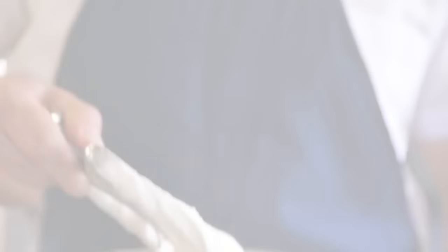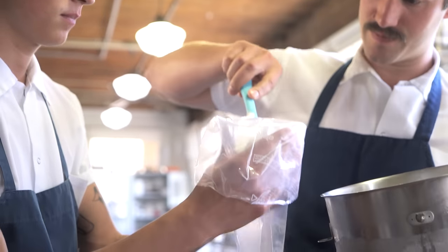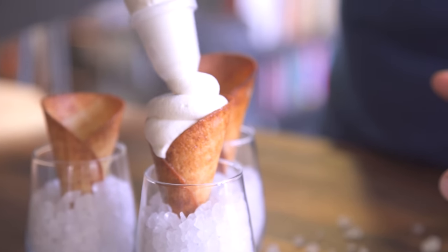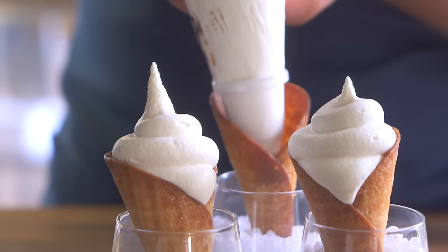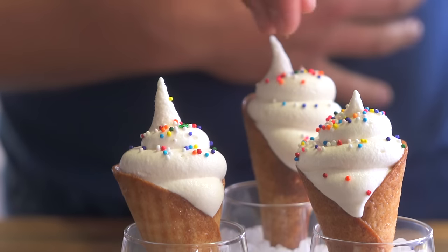Looking pretty good. Oh my God, it looks so good. Soft serve. How about some sprinkles, right? Oh my God, they're so cute.